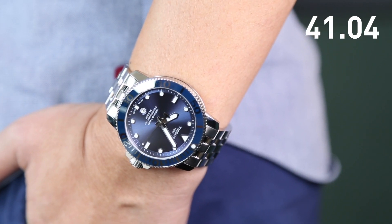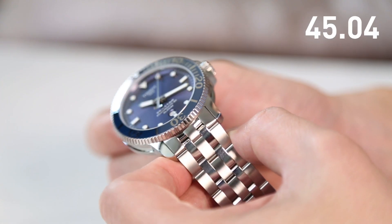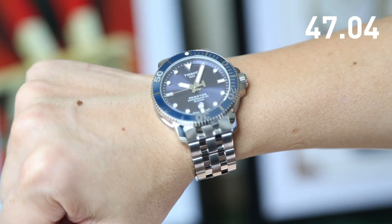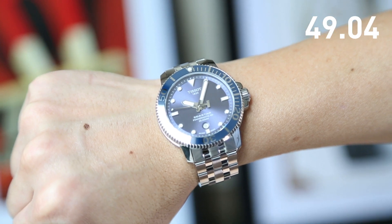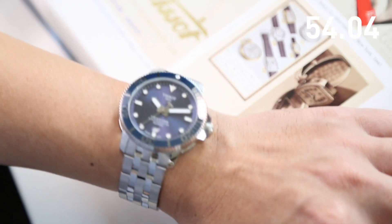Equally impressive out of the water, its beautiful sunray blue dial and striking 43mm steel case add refinement to its sportive spirit. As a stylish and mechanically advanced dive watch that doesn't break the bank, the Tissot C-Star 1000 gets our thumbs up.